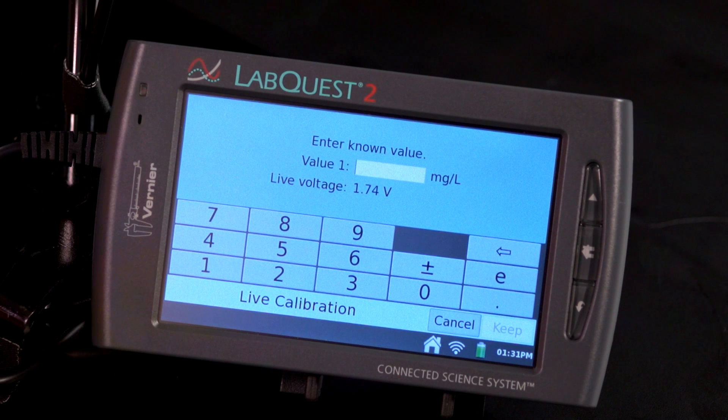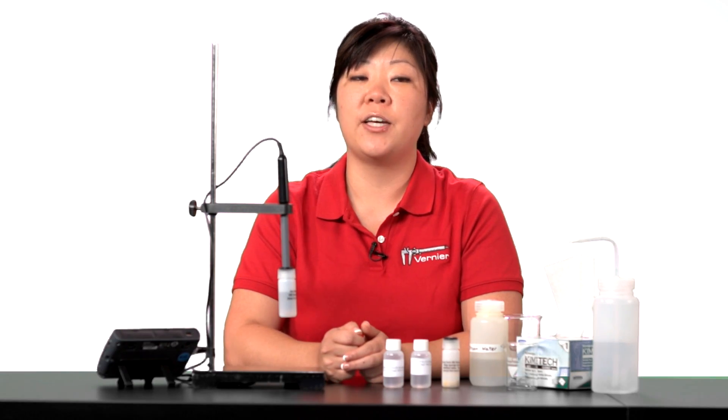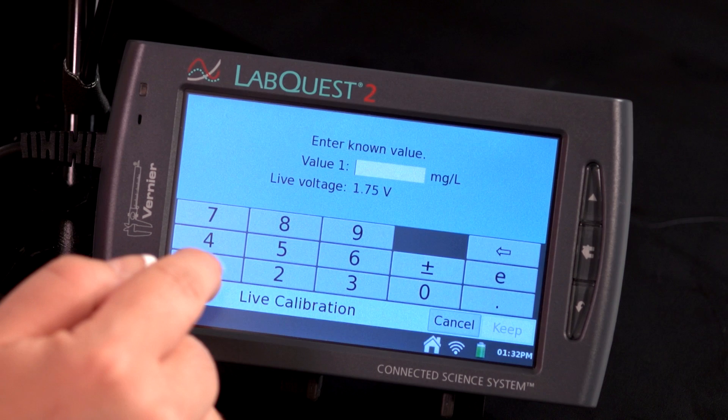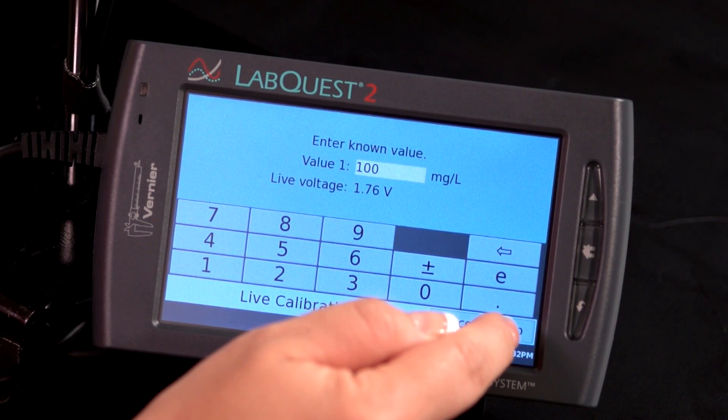Your sensor will have been in the high standard for at least 30 minutes. Enter the high standard value into the Value 1 box. For the nitrate ISE, this value is 100 milligrams per liter. Then tap on Keep.